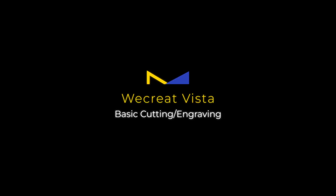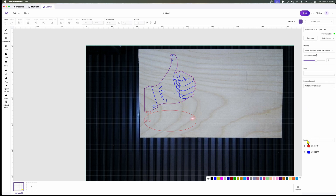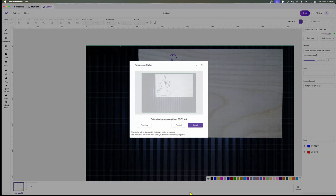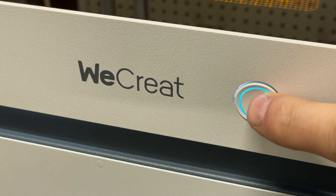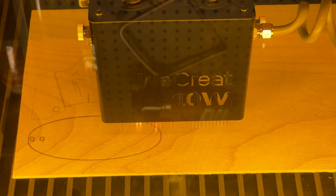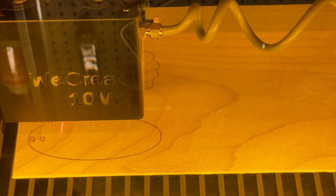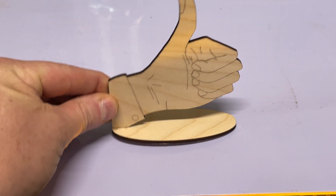I wanted to do some samples, so I loaded up WeCreate Make It — WeCreate's software tool for this laser. I found this interesting thumbs-up sign; it has two layers: the red layer is the outline cut, and the blue layer that draws the hand is an engrave. I set the power settings — speed at 100 millimeters per second, which is pretty quick, and power at about 75 percent. Once set, I fired it over to the laser and pressed the blue start button, which turns green when the laser starts. It did the outline first, drawing the hand, then the cut — starting with the base and then the outline of the hand itself. Once done, I pulled it out and it looks pretty good; when assembled, it makes a really neat thumbs-up sign.